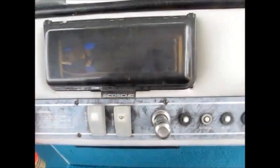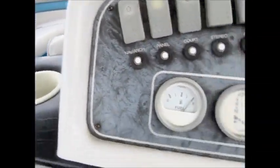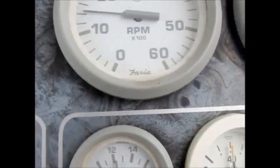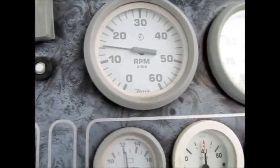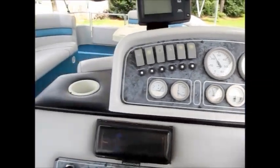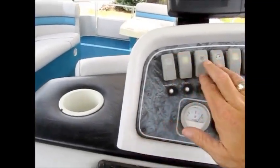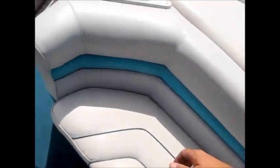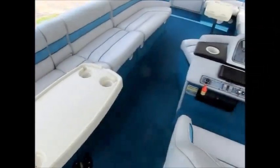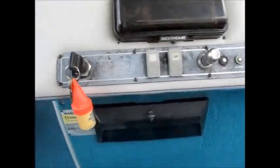The blower, the bilge pump, all the navigation lights work. The fuel gauge, it does have power trim up and down. Volts, RPMs, and oil pressure. Of course it's going to be loud because we're not in the water, but this boat runs perfect and drives really good. I'll show you the engine real quick. It has a full tank of gas. There is a little glove box down here.